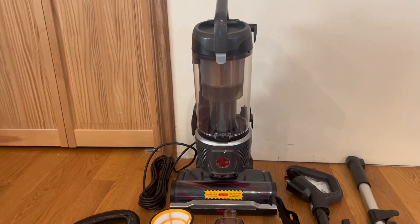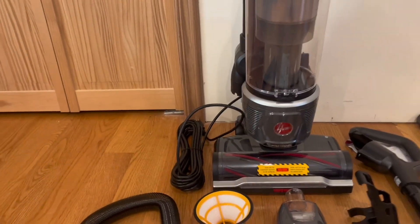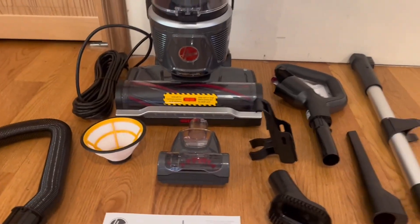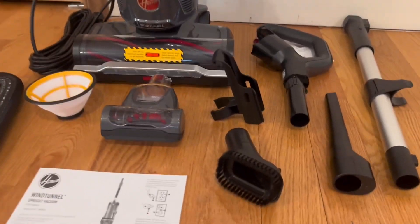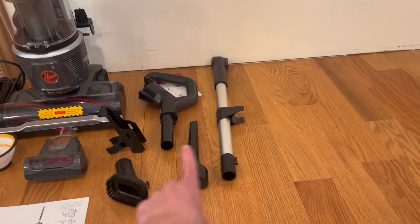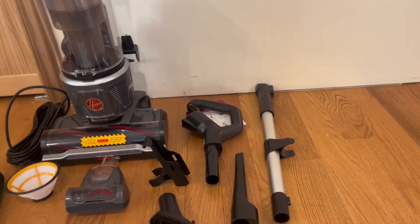As you guys can see right here, we do actually have the upright vacuum. We do have an extremely long cord, so you can plug it in and bring it anywhere you would like. We do have the first extension right here, the extension for the hose, and the two other extensions right here. Right here we do have the crevice tool, another extension, and the two extensions to go ahead and set up.